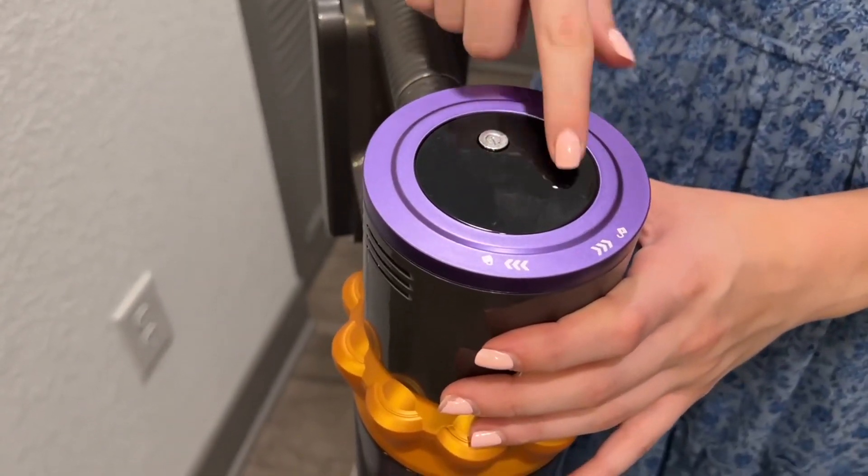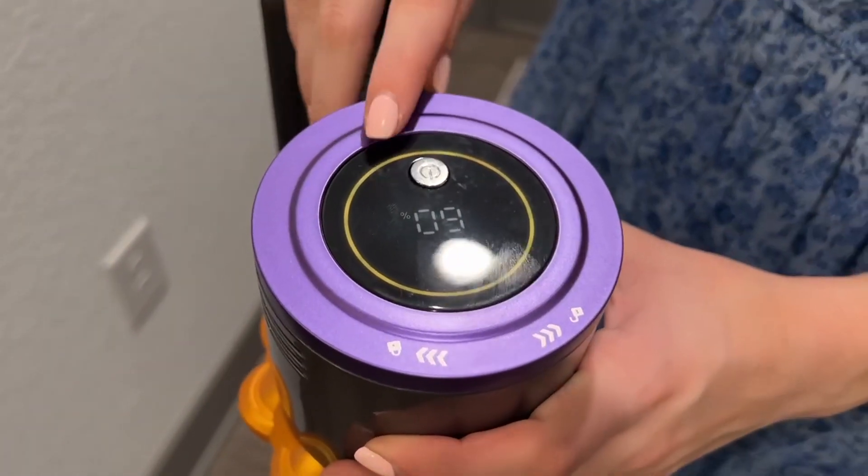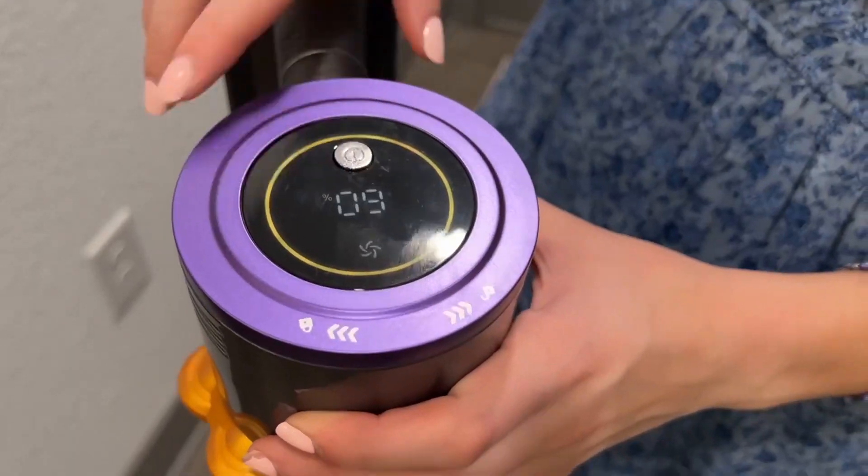Something I love about this is it has this LED screen right here. You just turn it on and as you can see it tells you the battery percentage and shows you it is on.